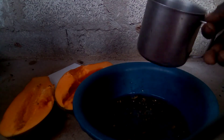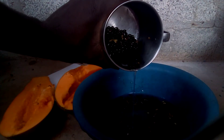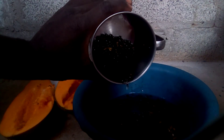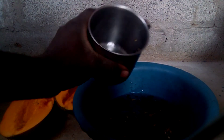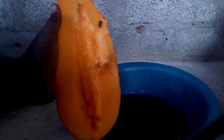After doing this, the seeds that sank are the very productive seeds — these are the female seeds. These are the ones you need to plant so that at the end of your farming you will have fruits like this.